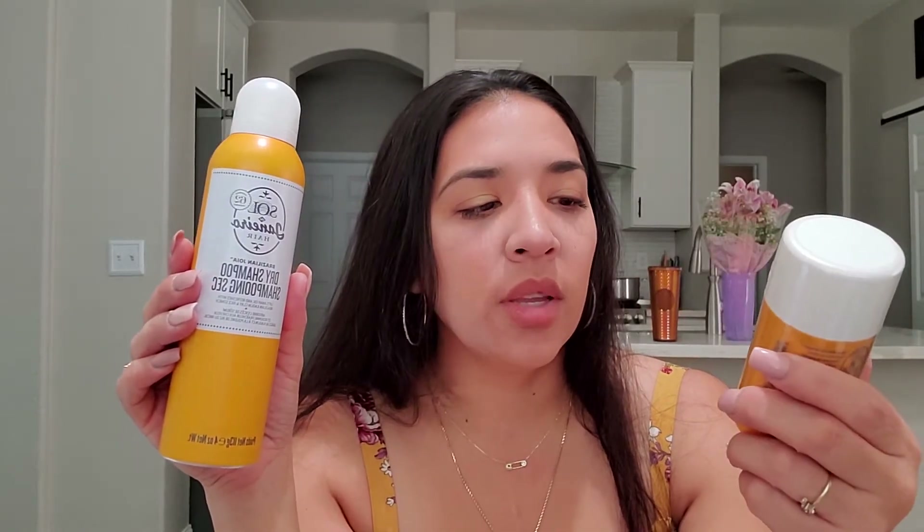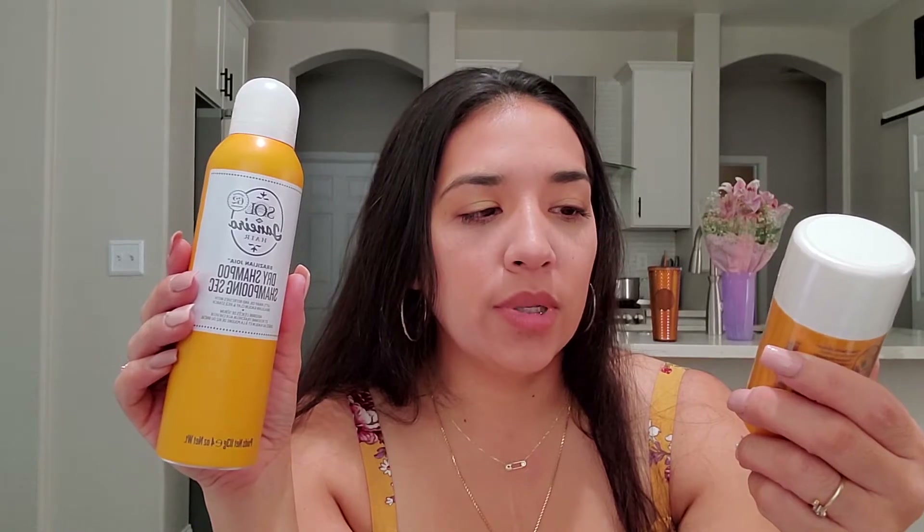Sol de Janeiro just released their dry shampoo and their deodorant. I just previously did one — I will link that above and you can click on it and go watch it. Sol de Janeiro Rio Deo — it is 2 ounces and retails for $16. It states on Sephora's website: aluminum and baking soda free deodorant that eliminates odor, soothes skin, and fights ingrown hairs.